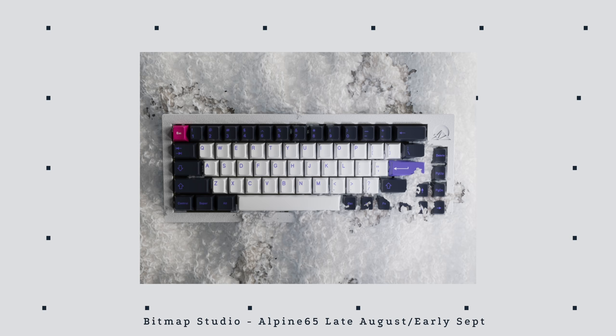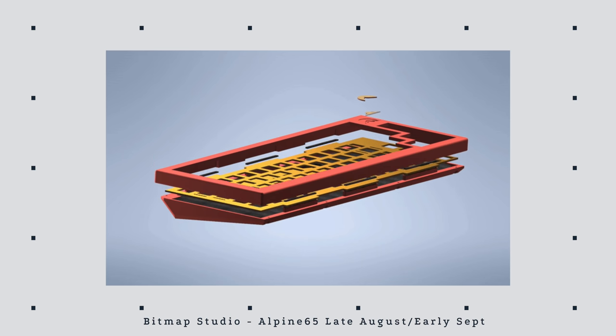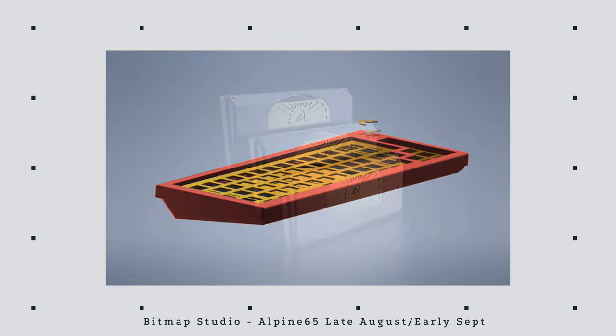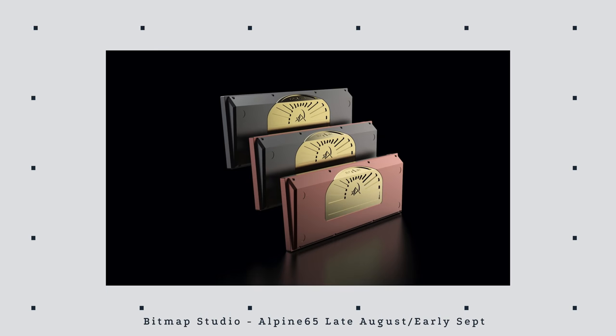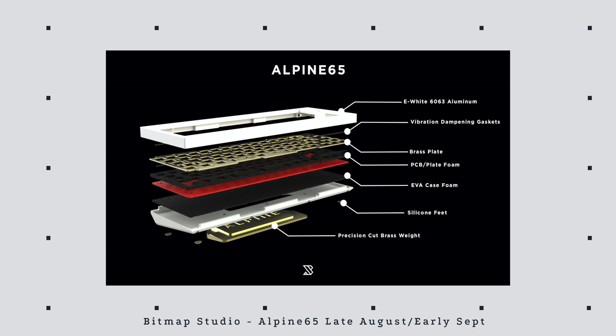Last but not least, the keyboard of the month: the Alpine 65 from Bitmap Studio. It's a 65% layout, but the arrow keys and side buttons are pushed down to the right, giving it a unique layout. It has a badge up at the top, which I'm a huge fan of, and the etching on the bottom plate looks really intricate and detailed — little mountains matching the alpine name. It'll come in various colors like black, navy, red, e-white, and black polycarbonate. The casing is aluminum, it's gasket mounted, and they're adding foam at the bottom of the case as well as between the plate and PCB — so this thing is going to sound incredible.